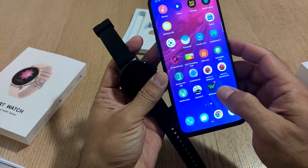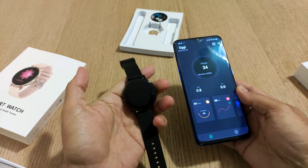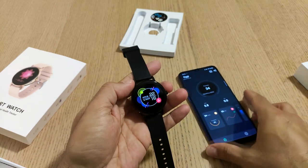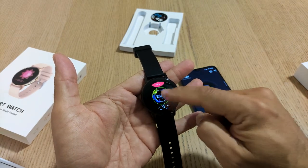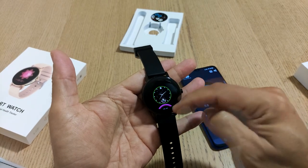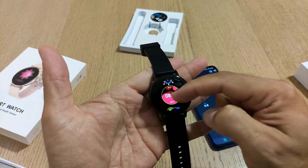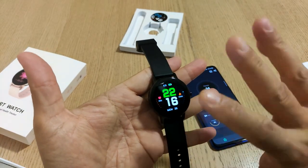Questo smartwatch ha un'applicazione chiamata WeWatch 2 che permette di gestirlo per tutte quelle che sono le funzioni. Ha una traduzione italiana anche del menu, per cui è possibile selezionare la lingua italiana. Ha la possibilità di andare a selezionare fino a 15 watch face, quindi vi permette davvero un'ottima configurabilità e versatilità, anche se lo volete personalizzare nelle vostre giornate di diverso genere.